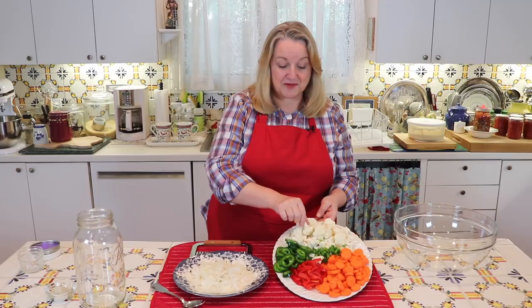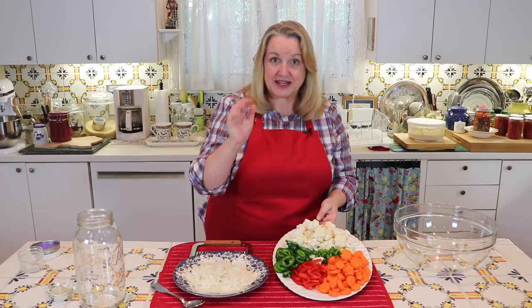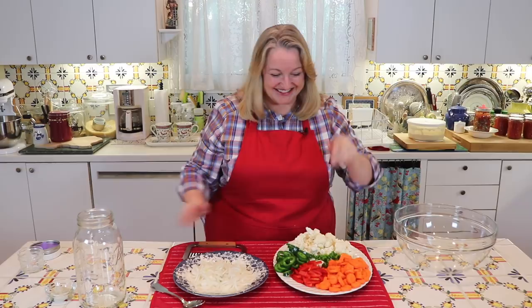This couldn't be easier to prepare. All you're going to need is a head of cauliflower broken into little florets, and four carrots that you've peeled and sliced into quarter inch coins. I've used a little crinkle cutter that I absolutely love — it makes them look the way they actually look in the giardiniera you'd buy at the grocery store. I'll put a link to it in the description below.